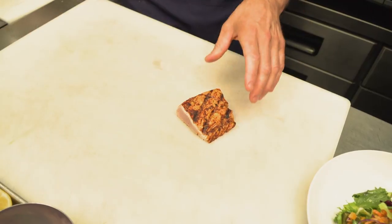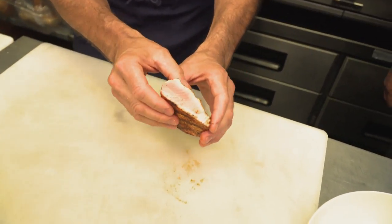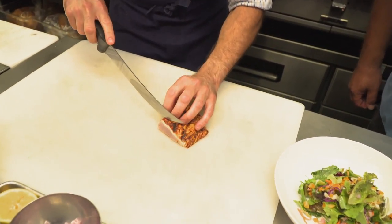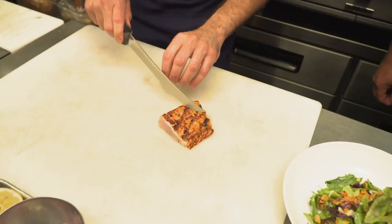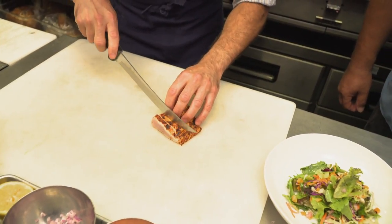Now that our fish has rested, we can see — with experience — it's got a sear and it's kind of soft, holding together now. We're just going to give it some nice thin slices. I try to make just two motions: one down and then one back. If you saw it, the fish will kind of come apart, and we're just trying to protect the integrity of the fish.